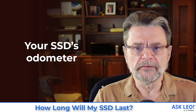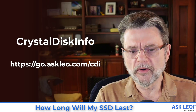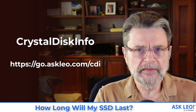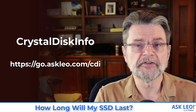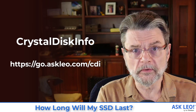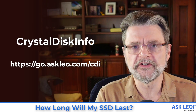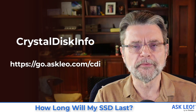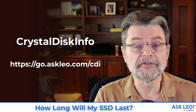The thing to download is a program called CrystalDisk Info. It's a utility that will give you a lot of information about any of the disks on your system. We'll be looking specifically at the SSDs, but if you want to dive into some of the nitty-gritty details about the rest of your drives, you can use that as well.